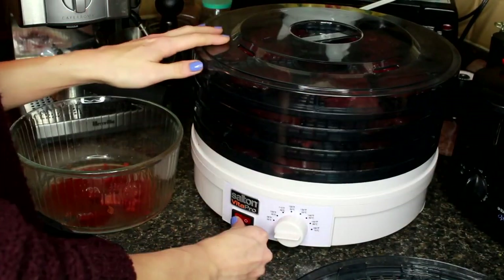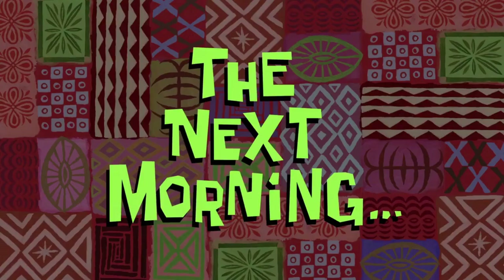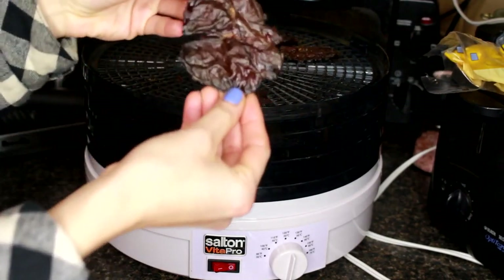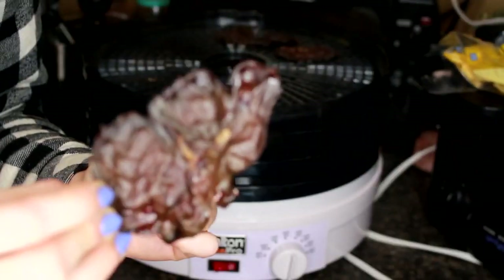Now we're just going to put the lid on the food dehydrator, turn it on, and make sure it's set to the highest setting. We're just going to leave it overnight. The next morning: now that our chicken livers have been in the food dehydrator, they are fully dehydrated and ready to put into a bag.